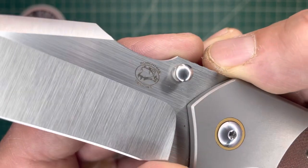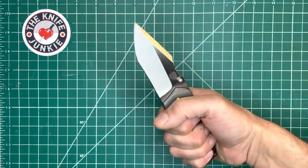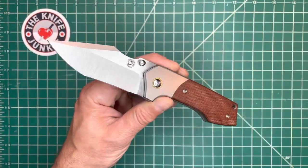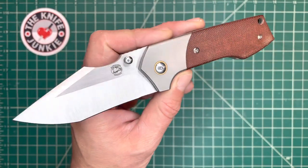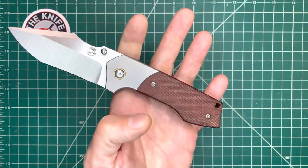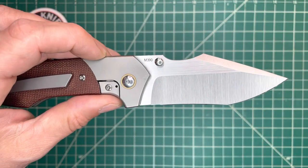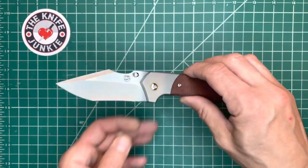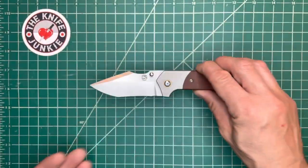Nasty looking creature there in the logo — I think that's a snake. Yeah, maybe this is a tactical knife and not so gentlemanly. But man, is it beautiful. Beautiful knife, great action, very fidgety — it just pops open like nothing. Riat knows how to build a knife, and Birch Tree Designs knows how to design a knife.